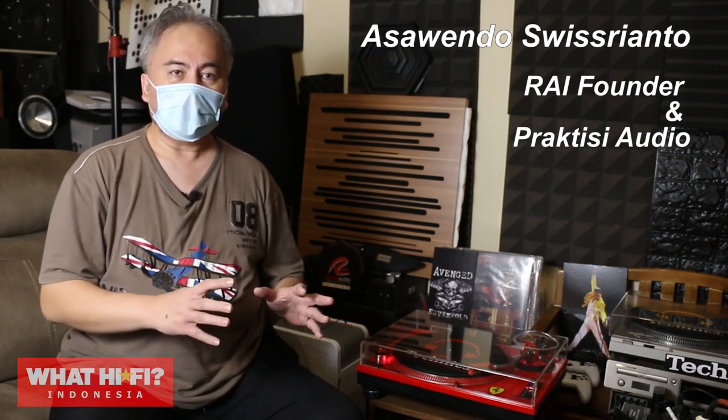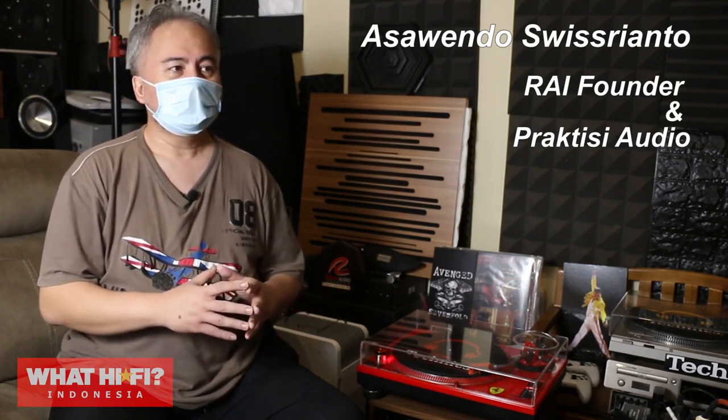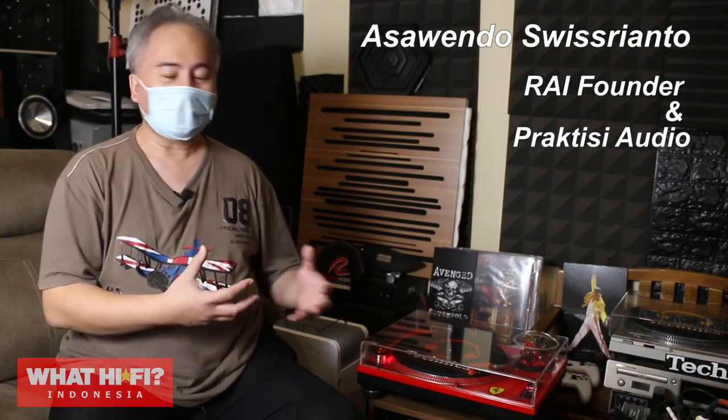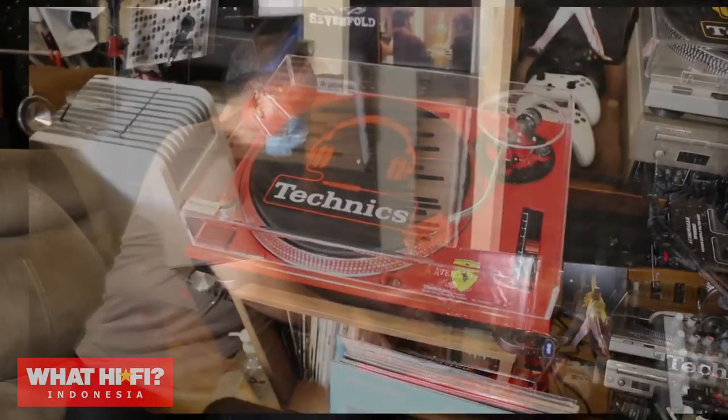Saya sengaja memilih warna merah Red Ferrari, karena memang untuk memberikan kesan fresh. Karena ini kan barang sudah lama, standarnya berwarna silver atau hitam. Nah saya pengen warna yang berbeda.